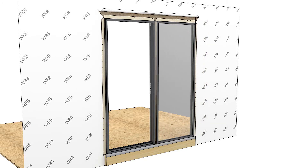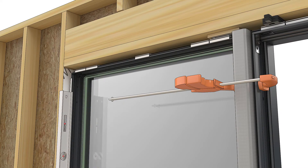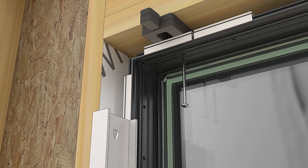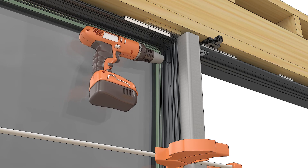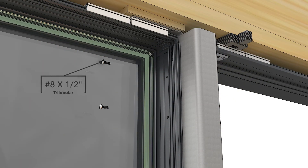Set the second unit in place in the opening. Align the frames and clamp. Making sure the second frame is aligned along the correct exterior plane, shim and fasten the head jamb through the pre-drilled holes in the frame. Using the pre-drilled installation holes in the frame as a guide, drill through the steel with a number 23 bit. Pre-drill at every installation hole location, then fasten through the installation holes and into the tube steel using the screws provided.